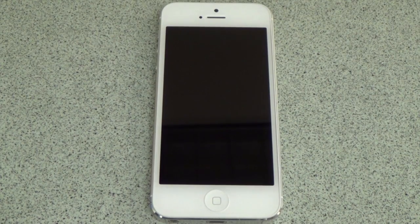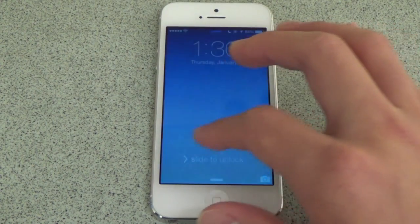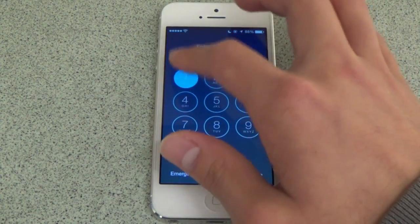Hi, this is Justin with iOS Central. In this video I am going to show you how to fake touch ID on an iPhone 5 by using a Cydia jailbreak tweak.